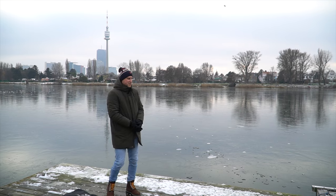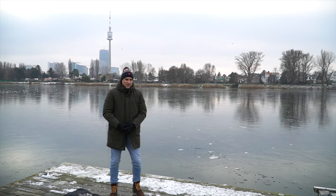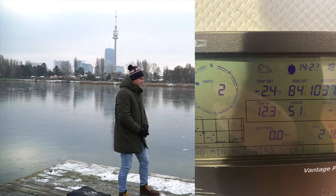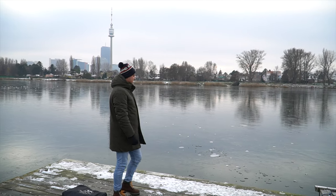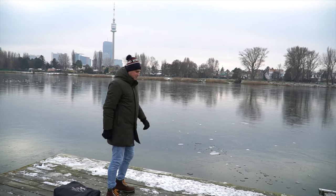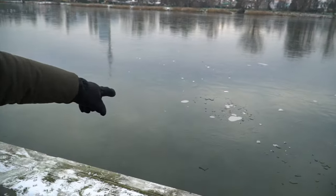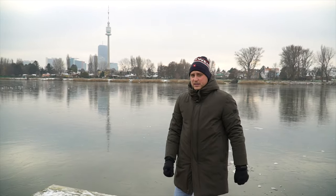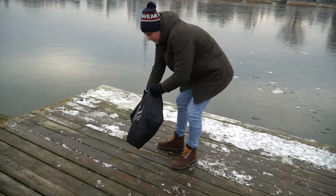Welcome guys! Hello from frosty Vienna — currently it's minus two degrees, pretty cold, not like in Greenland but similar. I tried to get the same conditions I have when I fly over the water. As you can see, we have ice on the water here, so temperature-wise it looks the same as the Arctic Ocean.